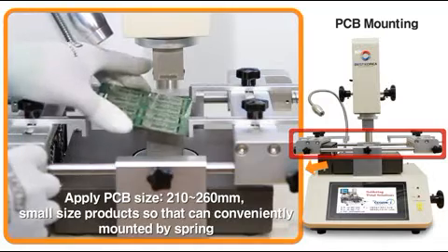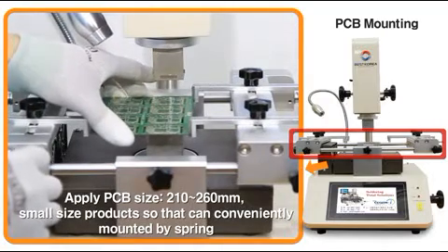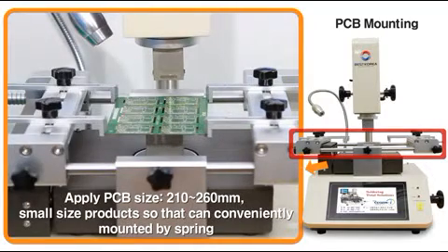The PCB device is designed to be available for fixing small PCBs and for moving from side to side.